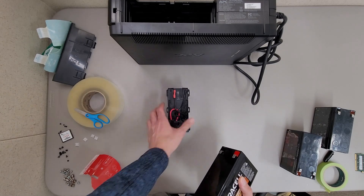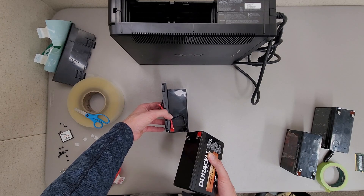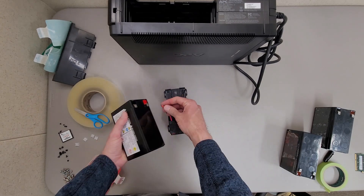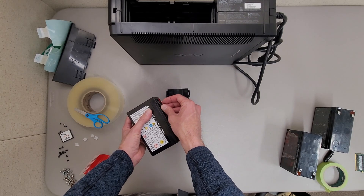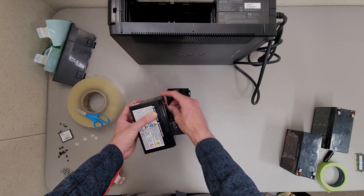I've already hooked up the other side — red to red, black to black — and now we're going to do this side. When you hook these up there shouldn't be any sparks or arcs. If there are, you did something wrong and you should probably disconnect them quickly before something bad happens.